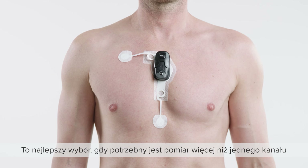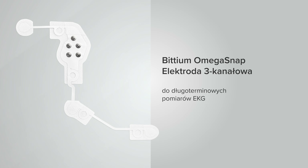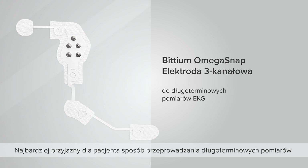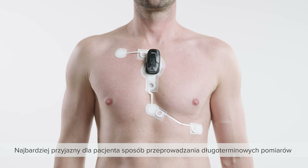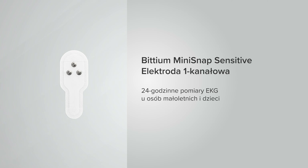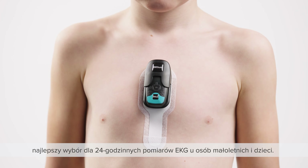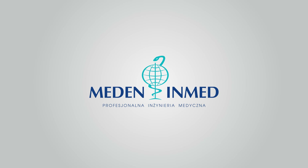The Bittium Omega Snap three-channel electrode is the most patient-compliant way to perform long-term three-channel measurements. The Bittium Mini Snap Sensitive one-channel electrode is the most suitable for 24-hour ECG measurements on small adults and children.